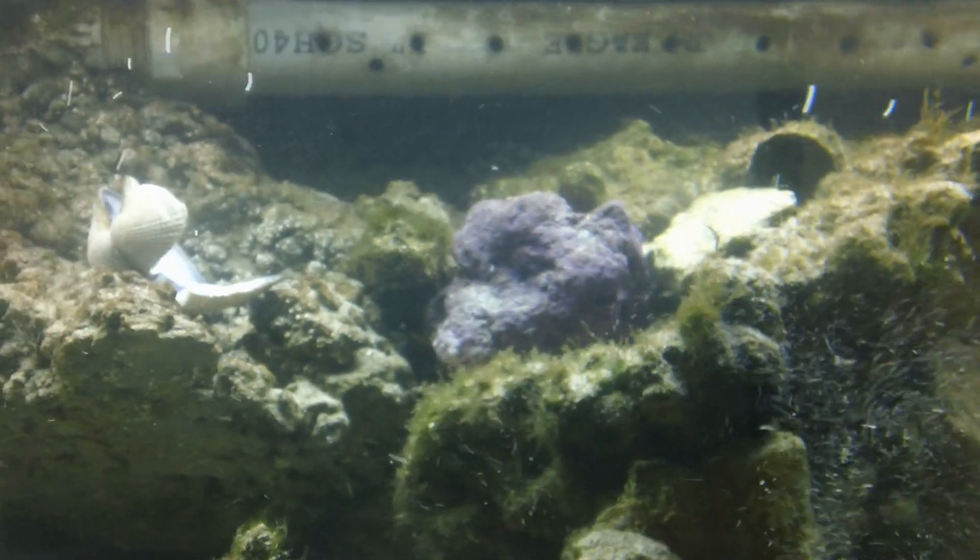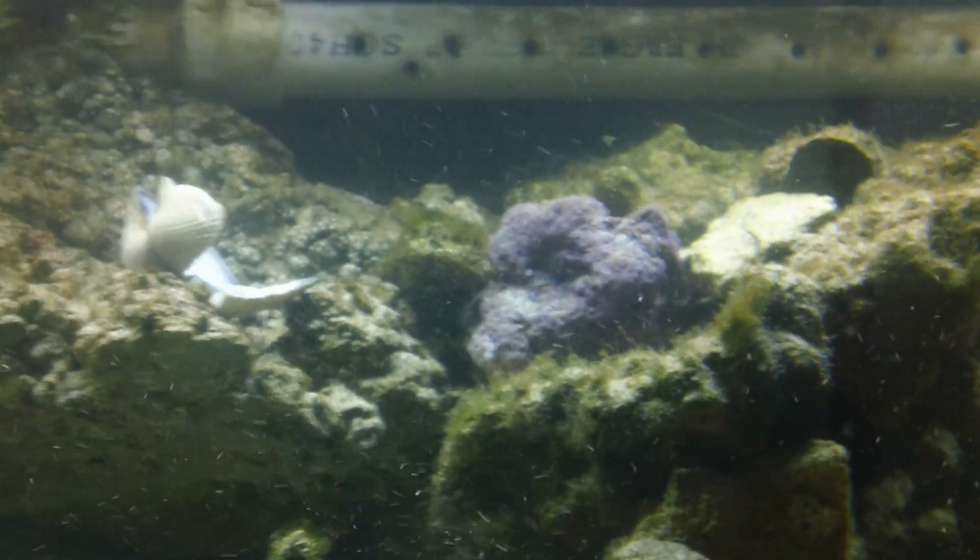I'm sure you guys have been patiently waiting for an update on the DIY Purple Live Rock. There's one — it's been in there for approximately three weeks now, and it's still beautiful, and it's still not hurting the fish obviously. Dog face right there.